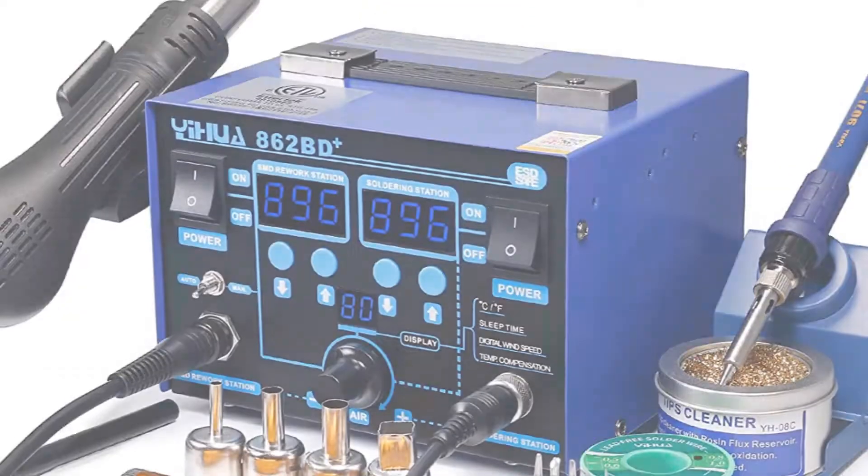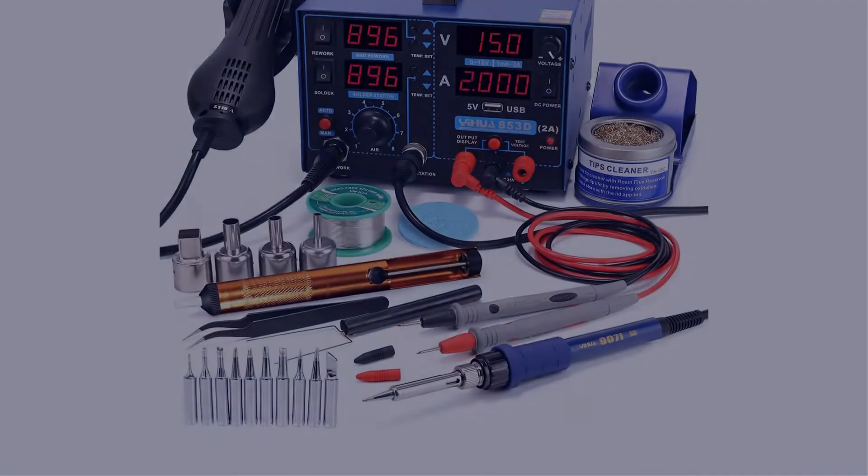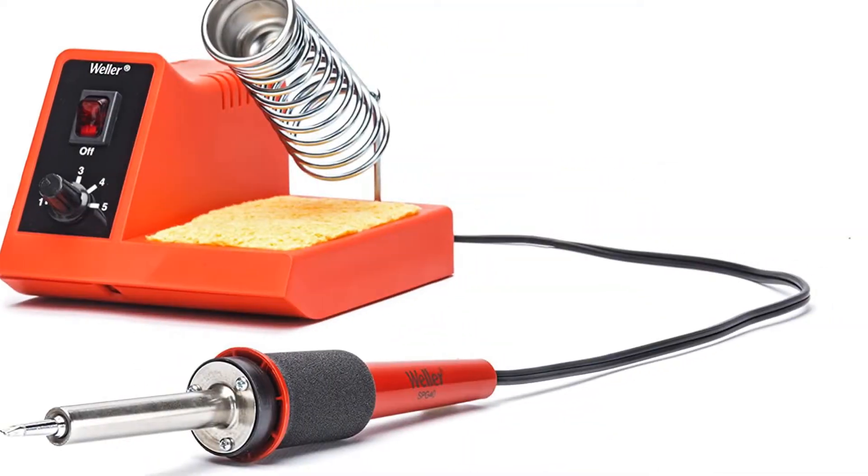In this video, I have compiled a list of the top 5 best soldering stations in the market that are worth buying. So let's get started.